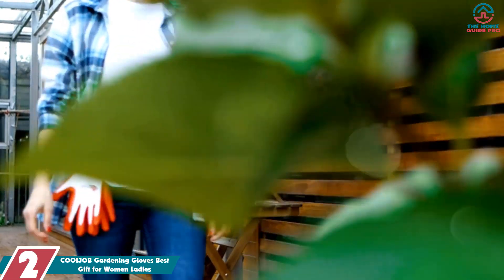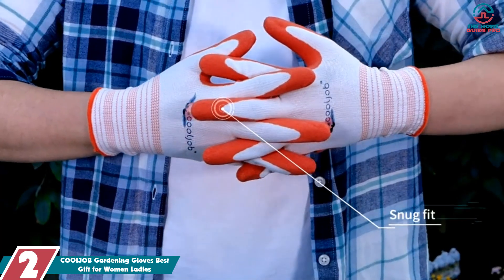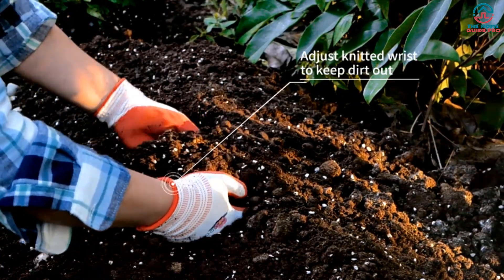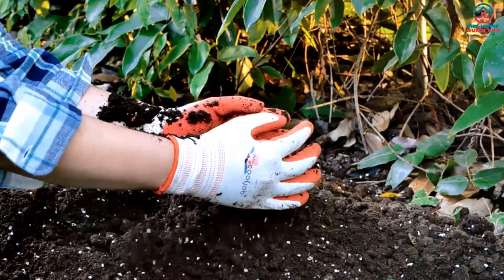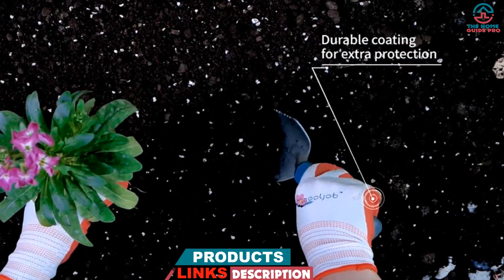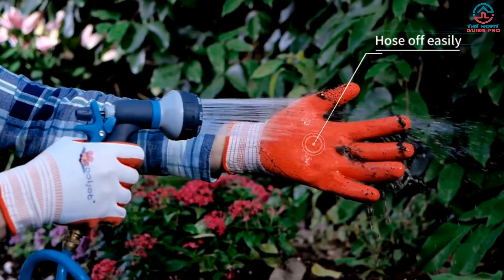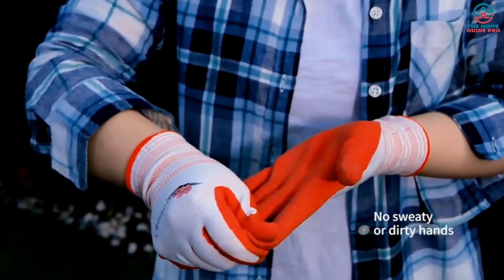At number two, we have the COOLJOB Gardening Gloves, best gift for women and ladies. If you're looking for gardening gloves that are both comfortable and functional, these might just be what you need. The lightweight and breathable knitted base made them comfortable to wear for extended periods, and the flexible rubber coating provided a good grip while keeping hands cool and dry. We also appreciated the thickened fingertip and long, flexible cuff, which kept dirt and debris out of the gloves.